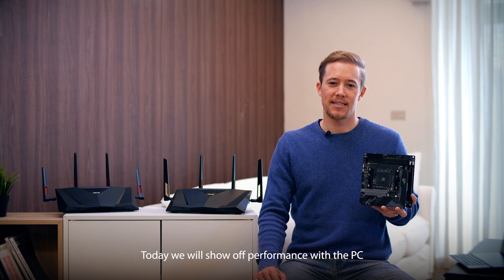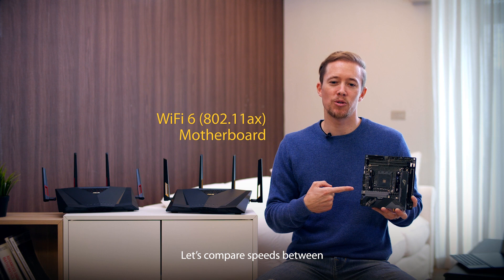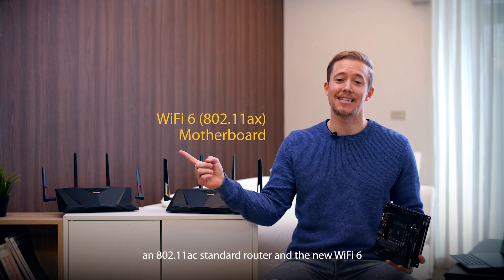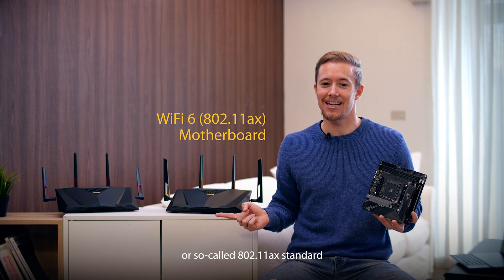Today we'll show off performance with a PC that is using a Wi-Fi 6 enabled motherboard. Let's compare speeds between the 802.11ac standard router and the new Wi-Fi 6, or so-called 802.11ax standard.